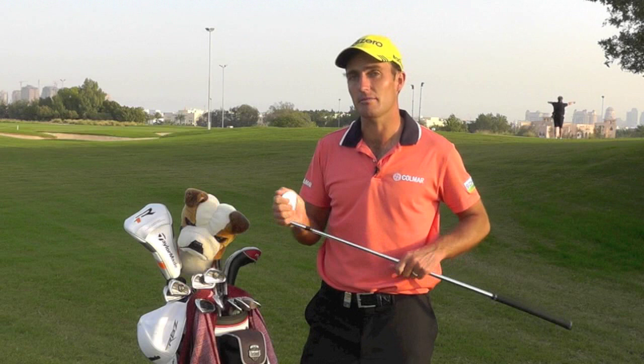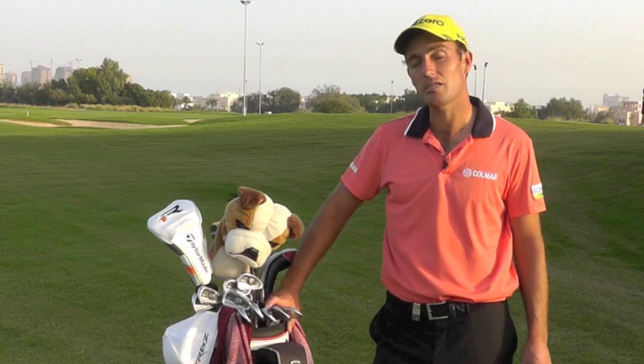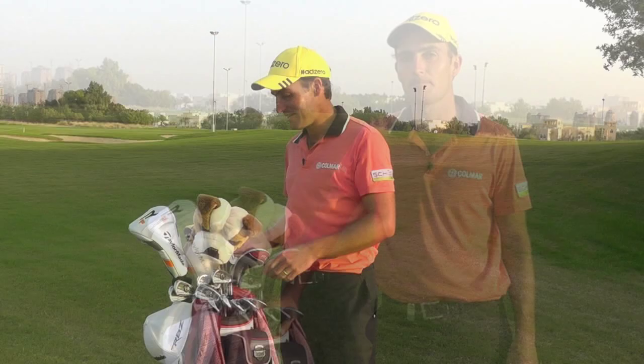I still use the wedges with the changeable faces and I've been using them for a couple of years. The lofts are 52, 56, and 60 degrees — three wedges because I don't carry a three iron. I have my rescue set a little weak and my four iron quite strong, so I prefer three wedges to have more shot variety around the greens.